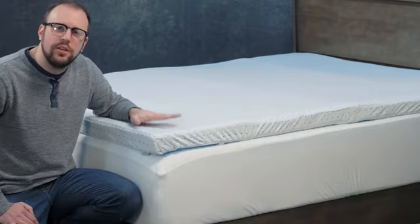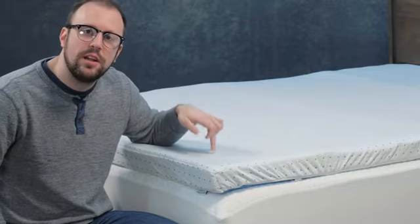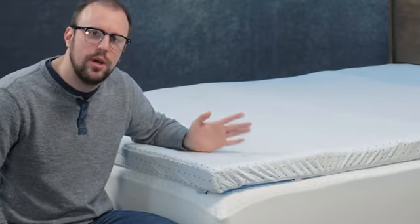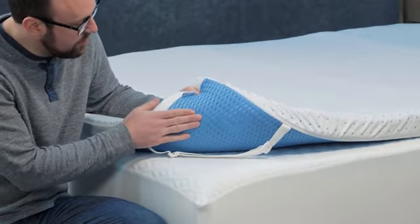Now just to give you an intro of our ViscoSoft 3 inch, three and a half pound density topper, in which we use a surface machining technique to drill ventilated holes throughout it, so you won't sleep as hot as you would on traditional memory foam. In addition to that, we've sewn a really nice bamboo rayon cover with a mesh backing, as you can see, to keep it from shifting.